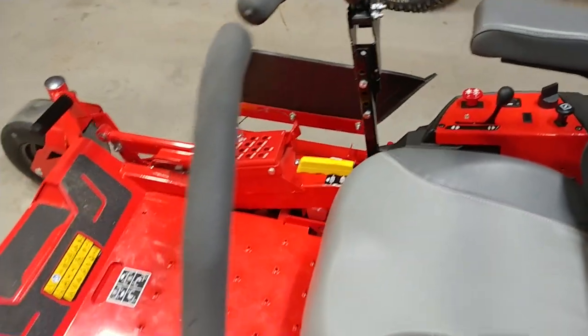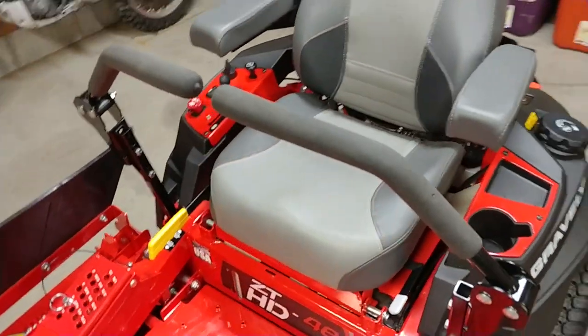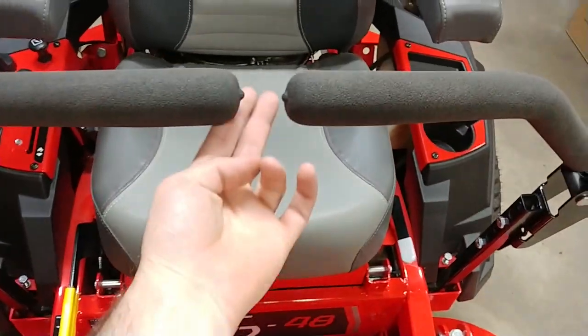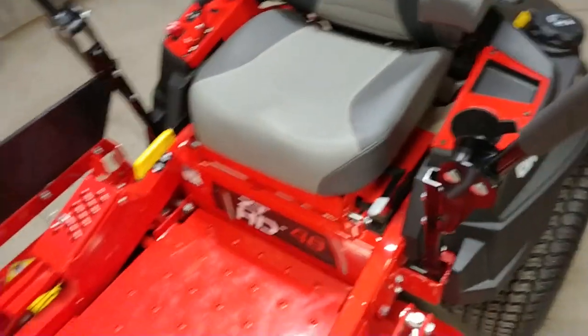One thing I did right away was adjust the levers — from the dealer they weren't quite lined up or spaced correctly. I checked the manual and it says you're supposed to have about an inch to an inch and a half between them, so I got those lined up and adjusted properly.